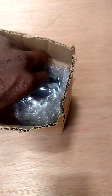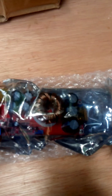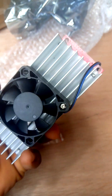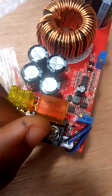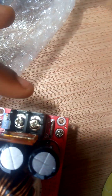This is a DC to DC converter power booster. This is power in, this is power out. Here is the negative, here is the positive.